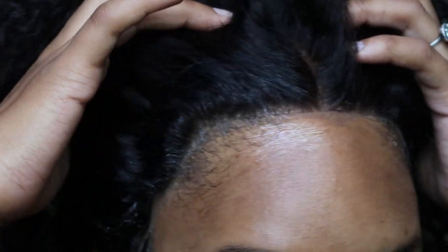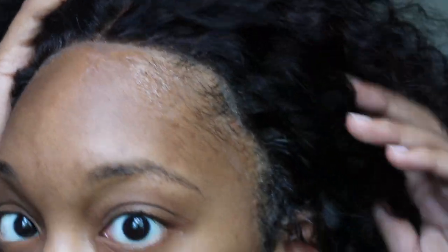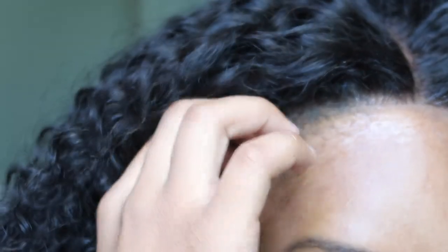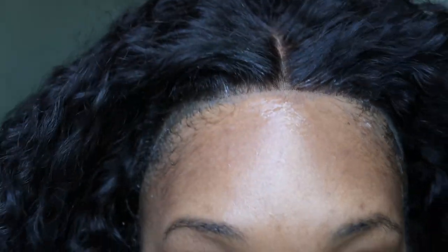I will be back to show you guys what it looks like — we're just going to have to work with what we got. So this is the hairline after I installed it. Obviously it's a little white because I'm very heavy handed with the Got to Be Glue, but you guys already know I'm coming to fix it. Here's the before. Now I'm going to get ready, style this wig, and show you guys the different hairstyle options I personally would use for a wig this full.